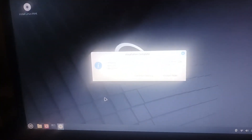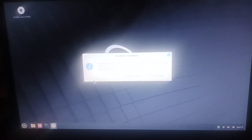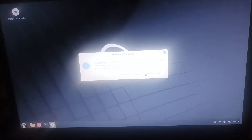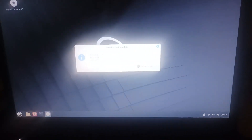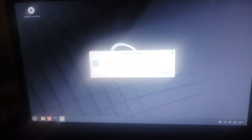Alright guys, the installation has finally finished. Let's click Restart Now and test out these features that the Linux Mint devs gave to us in this update. It will take a while to restart. There it is — there's the Linux Mint boot logo.